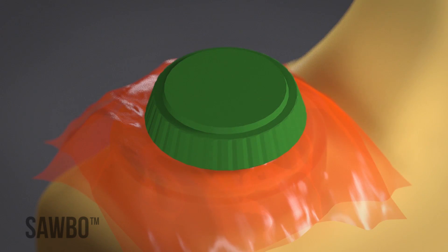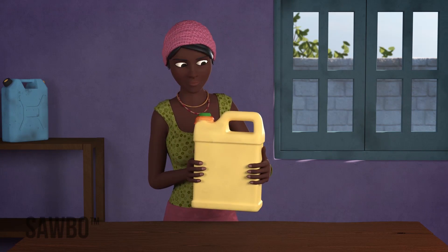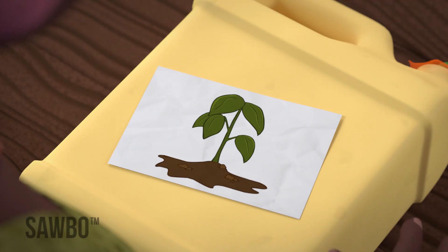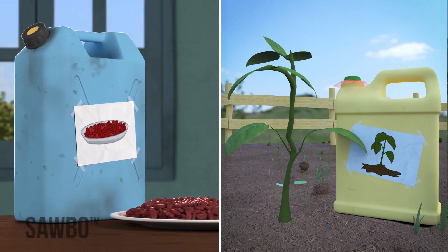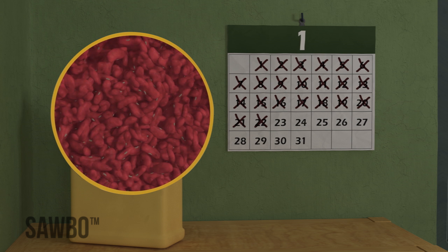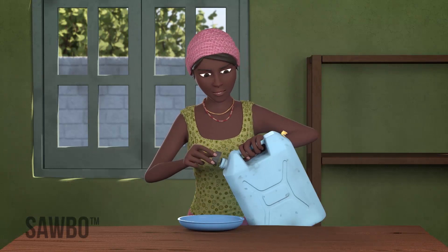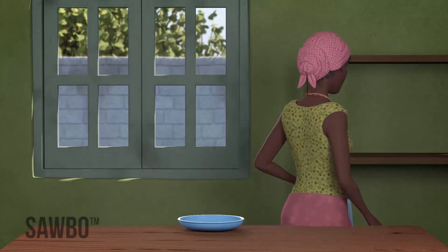Seal the lid of the jerrycan tightly and your beans will be safe from insect attack. Remember to label each jerrycan with the date it was sealed and with the intended use of the beans, either for food or for planting. Once the jerrycan is sealed, do not open it for at least a month so that any insects will be killed. It is important that you never open the jerrycan until the beans are needed for planting, eating, or selling.